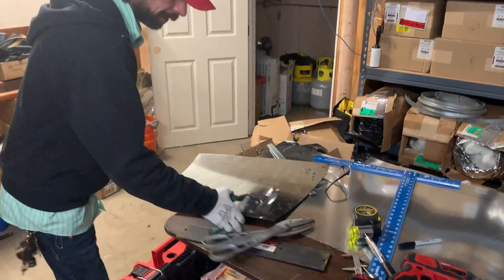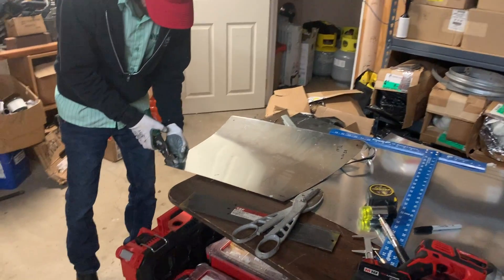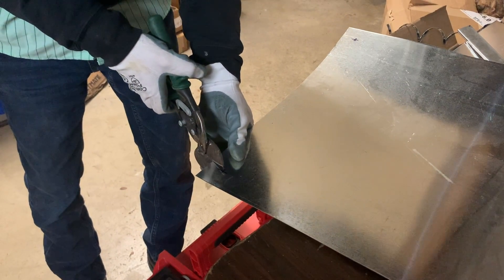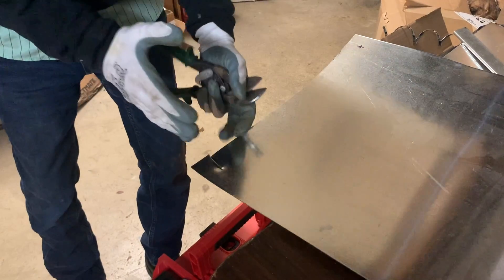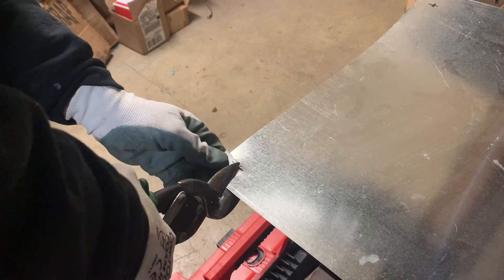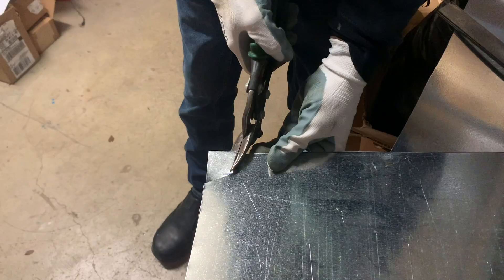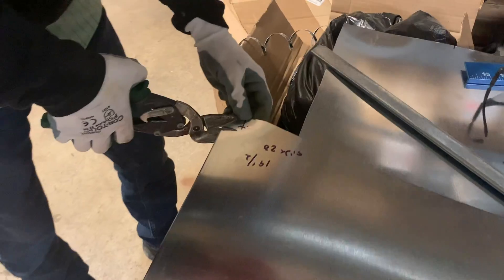We go ahead and trim off at our line. We also need to notch our corners — this is where the top and bottom markings come in handy. You just want to go maybe a quarter inch past your line so that you're not cutting just a straight line; you've got a little bit of an angle on it. Just notch out your corners on all four sides.